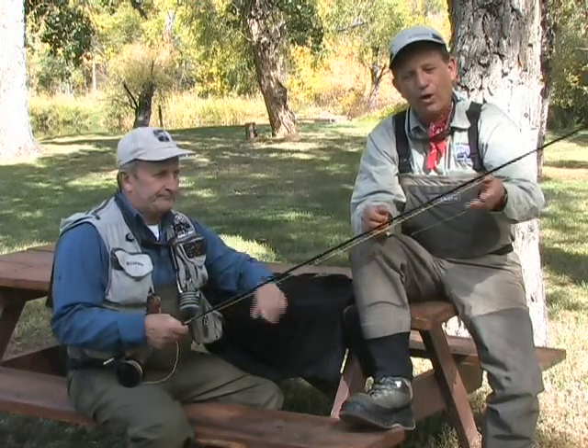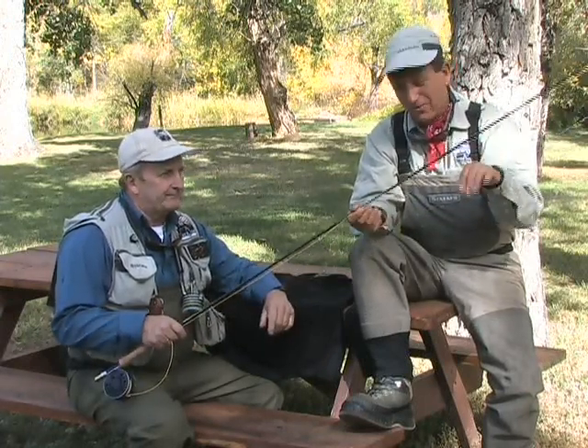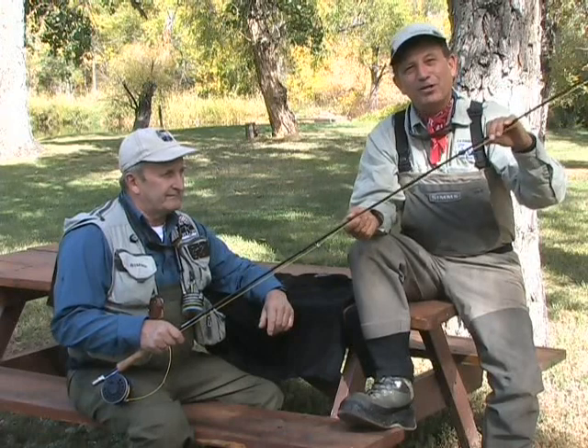We're going to take you through the equipment, how to rig up the European nymphing systems, and get a little advice from Vladi.